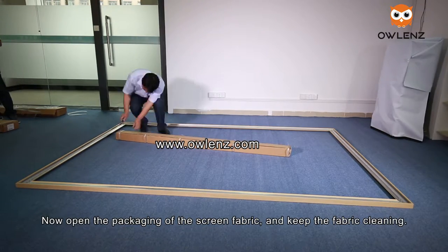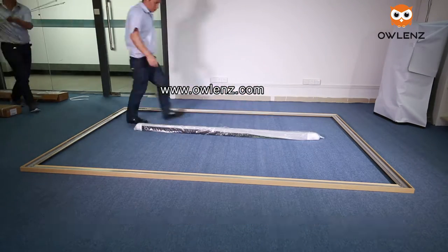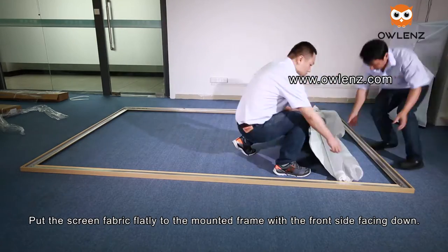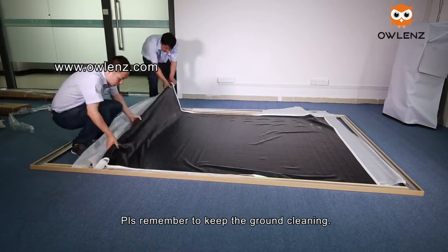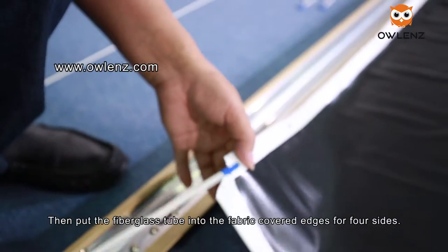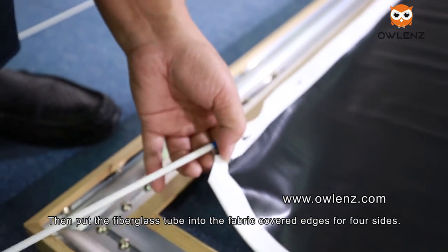Now open the packaging of the screen fabric and keep the fabric clean. Put the screen fabric flat on the mounted frame with the front side facing down. Please remember to keep the ground clean. Then put the fiberglass tube into the fabric-covered edges on all four sides.